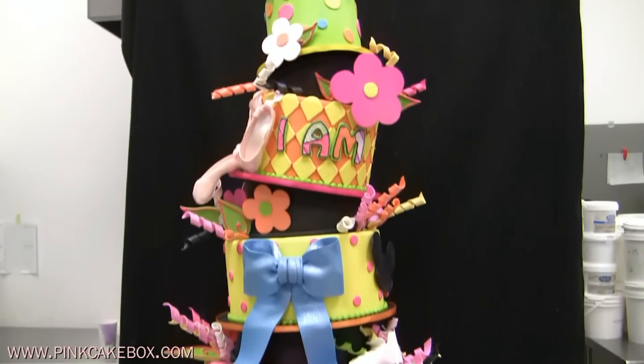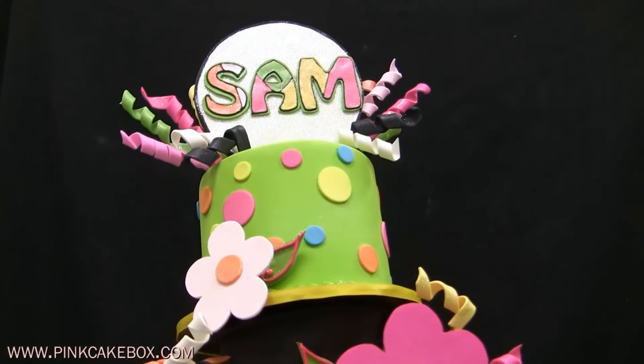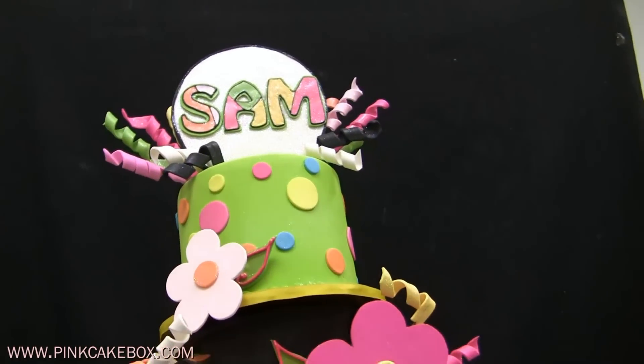Very large bat mitzvah cake here. The theme is Sam I Am, like Dr. Seuss, because that is the girl's name, Sam.